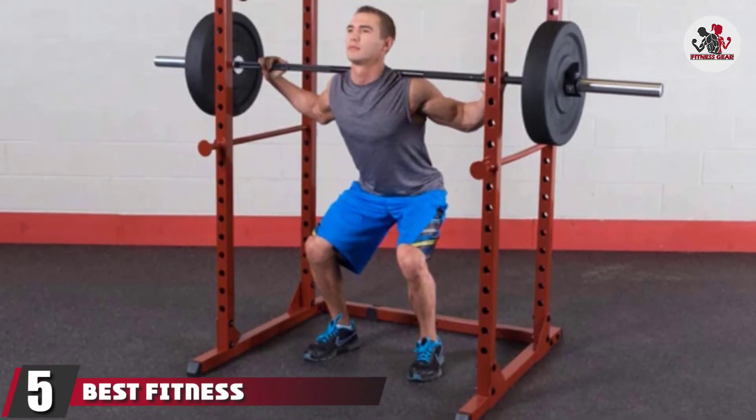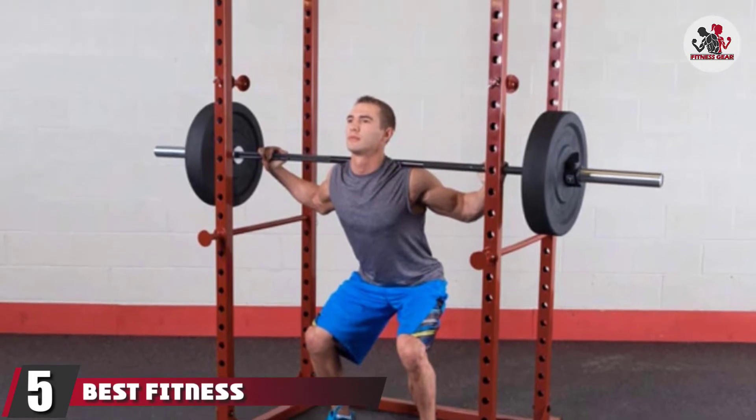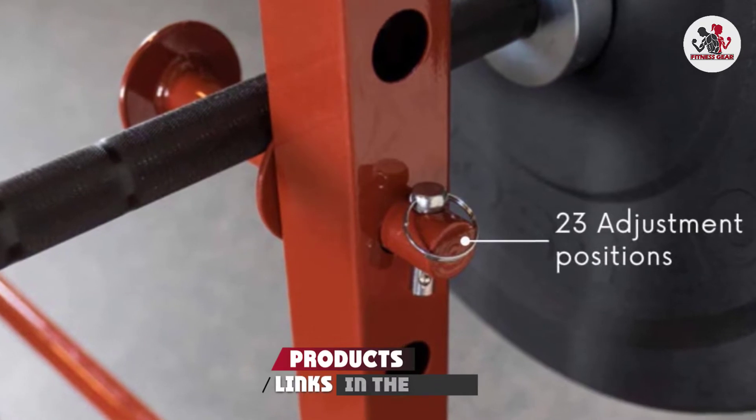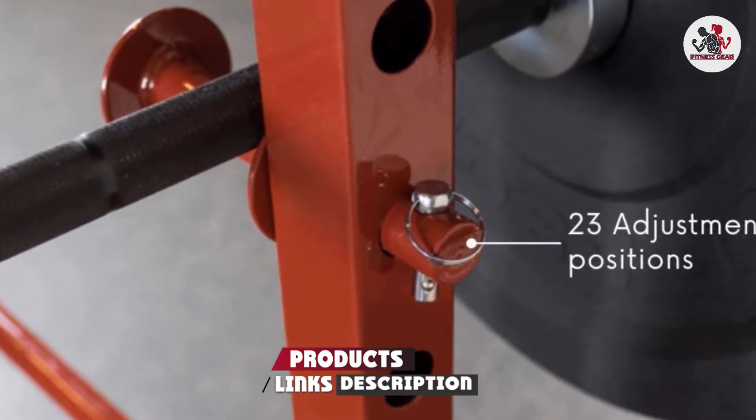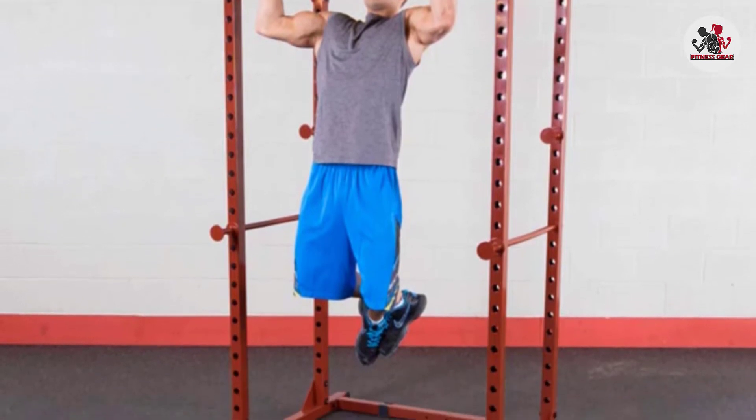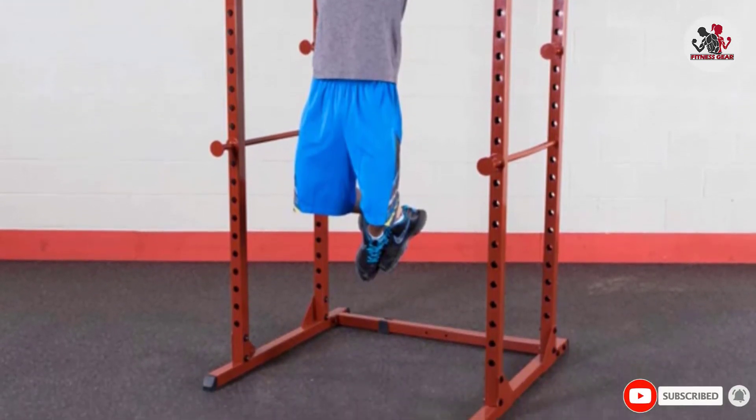The number 5 position is held by the Best Fitness Power Rack. This power rack is put together well, with sturdy welds, 14-gauge steel, and solid steel safety bars. Plus, this inexpensive power rack is powder-coated with high-quality epoxy enamel that will protect it and keep it looking new.